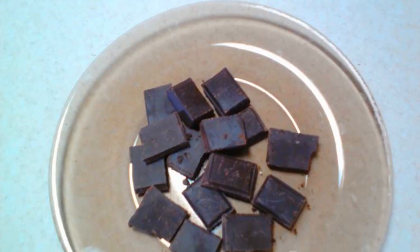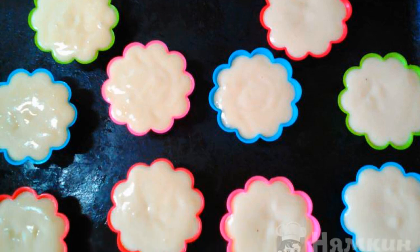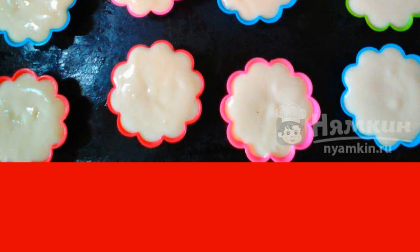Break the chocolate into slices. Put the dough into silicone molds and put a piece of chocolate in the middle and press it into the dough. Then put the cupcakes in a preheated 180-degree oven for about 20 minutes.